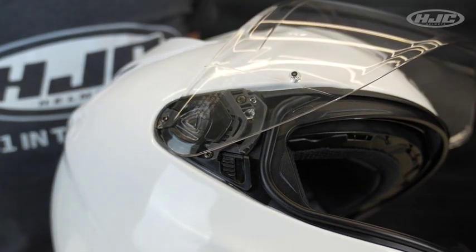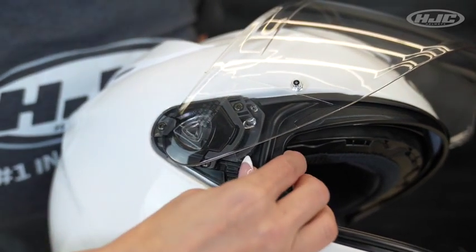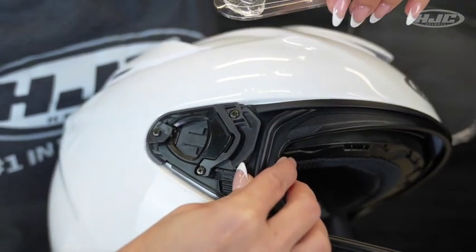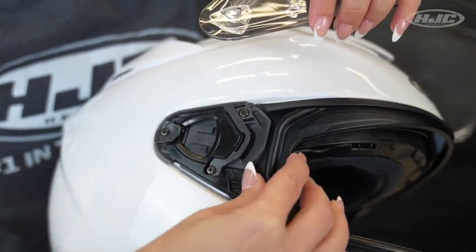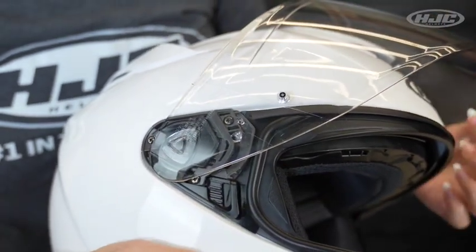The HJ40 Pinlock Ready Visor has easy installation and removal. To remove, simply pull back on the black tab and lift the visor off. For reinstallation, pull back on the black tab, line up the tabs, and reinstall the visor.